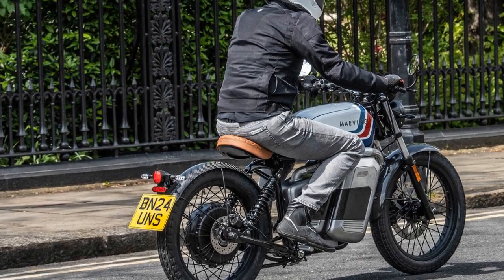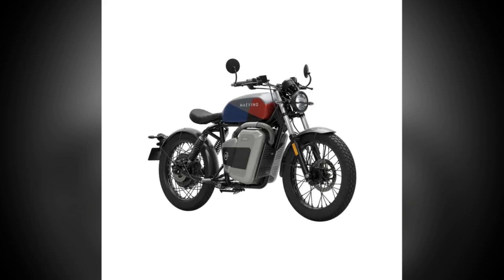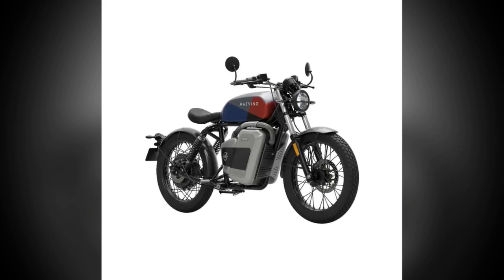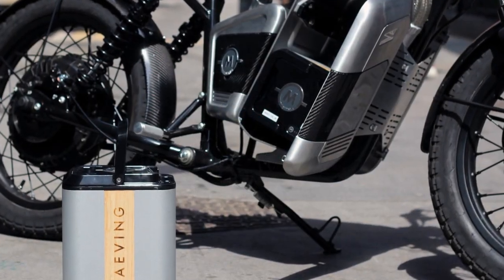For reference, we were able to go 38 miles on 68% of the charge, riding in a mix of quiet neighborhoods, congested city streets, and roughly 2 miles on the freeway — a typical downtown ride.